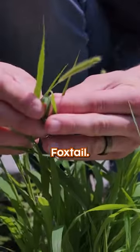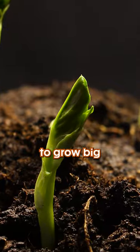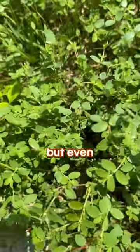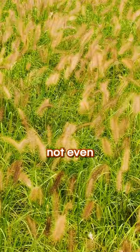This weed right here is called foxtail. You might have it in your yard, and it is not that cool. Like a lot of weeds, it likes to grow big and choke out your entire lawn. It's also super hard to kill. It is possible to kill it, but even if you do, you're left with a big, ugly, dead weed in the middle of your lawn. So great — there's not even really a point to that.